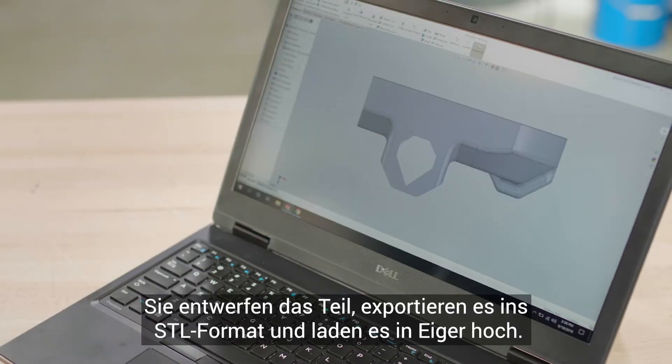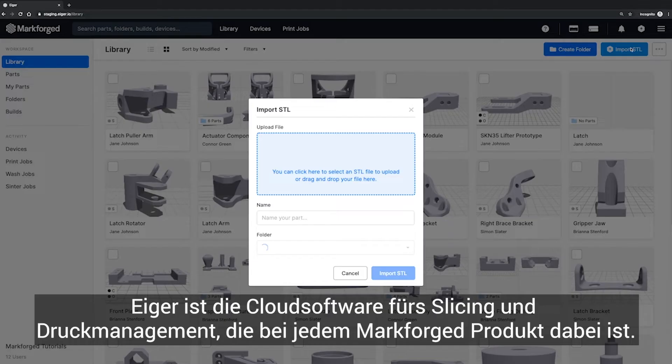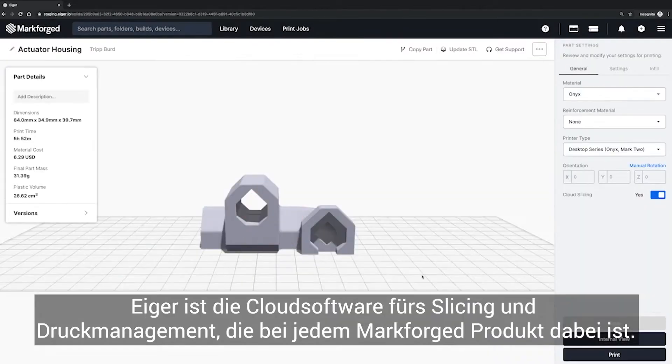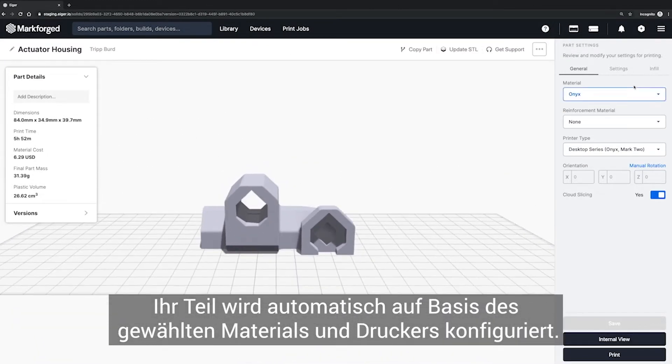First, let's start with CAD. You design your part, then export to STL, and upload into IGR. IGR is a cloud-based slicing and print management system that comes with every Markforge product. This automatically configures your part based on the material and printer you've selected.